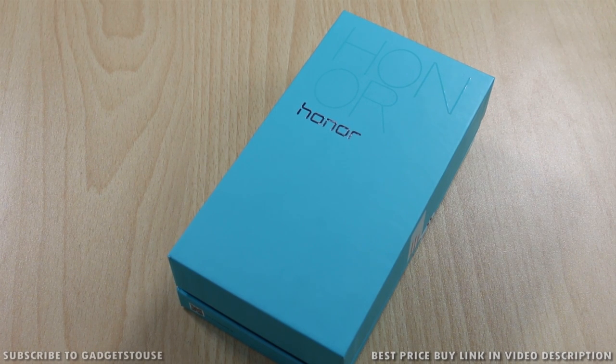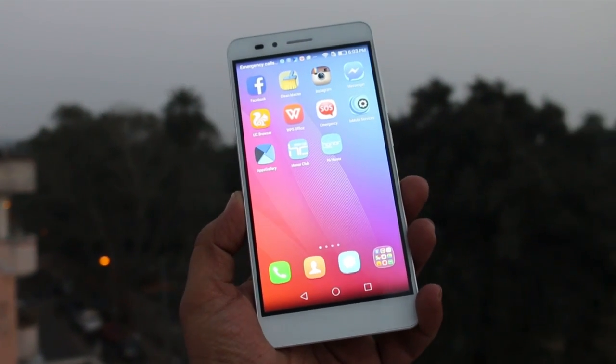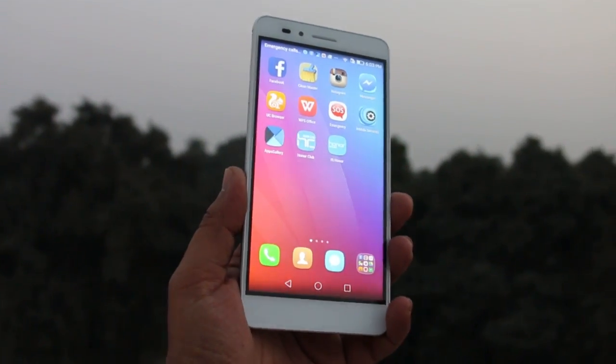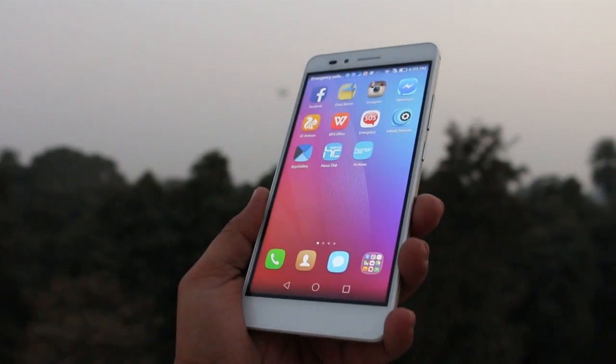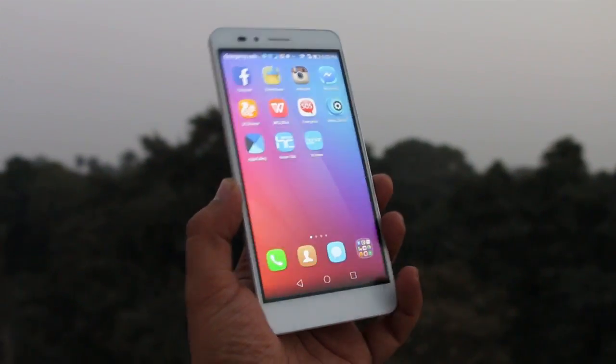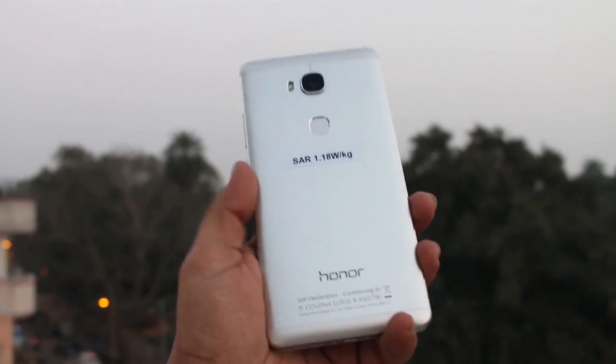Hey guys, this is Abhishek from Gadgetuse.com and today we are going to do a quick unboxing and quick overview of the Honor 5X, which has just been launched in India for a price of 12,999 rupees. It has got a Snapdragon 616, 13 megapixel rear camera, and 5 megapixel front camera. We will talk about the specifications and what you get within the package.